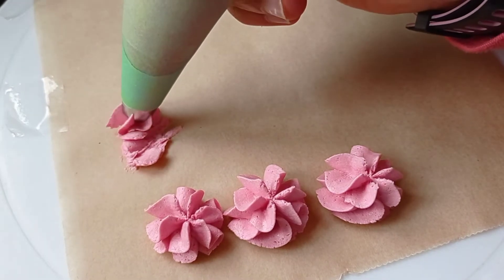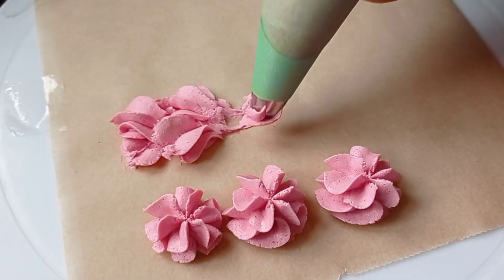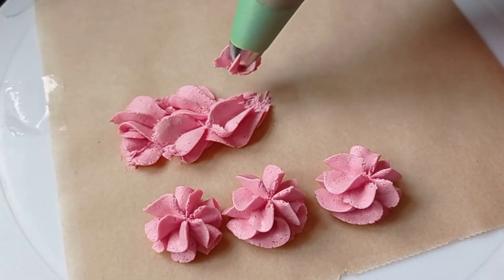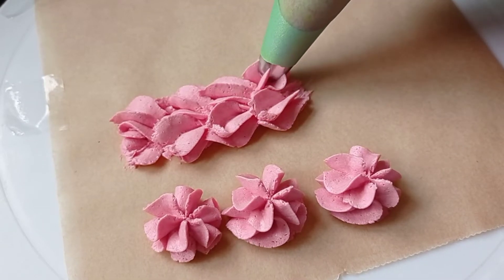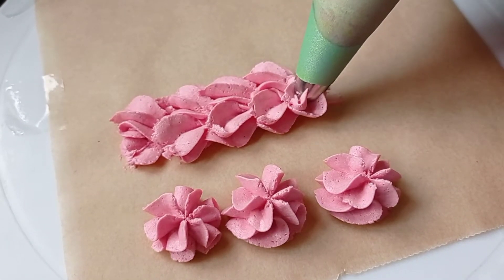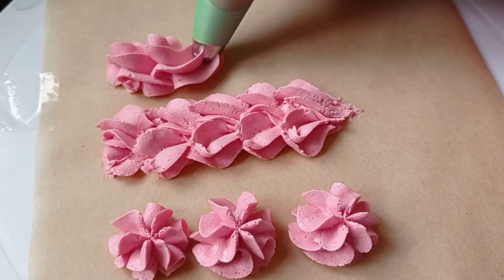Next we'll be doing a plaque kind of shape, which I really like. Simply apply pressure to one side and then drag the icing in the opposite direction, releasing it and wiping it against the cake, board, or whatever surface you're working on. Continue doing this for as long as you want. You can even make it curved by going round.